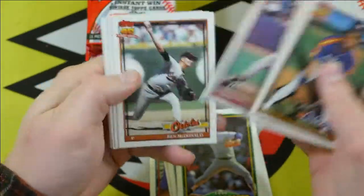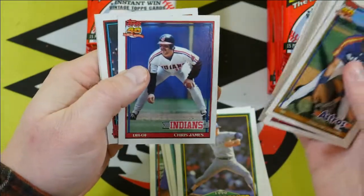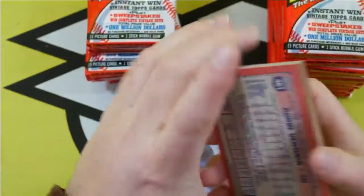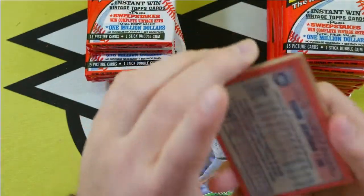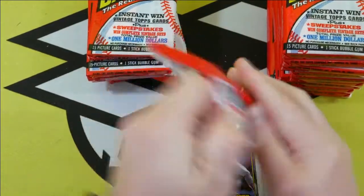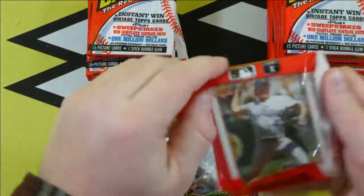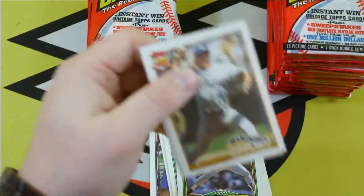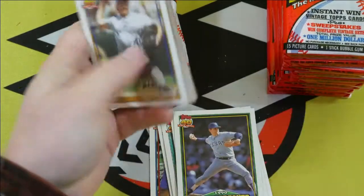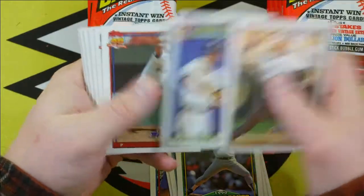Nolan Ryan — love me some Nolan Ryan. I was actually lucky enough to go to one of his last games in Texas. There's a Ben McDonald, not quite his rookie card. Frank Viola. Robin Ventura. Reading is not my strong suit, I guess. Steve Sax.